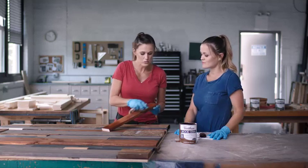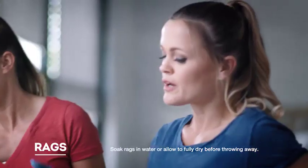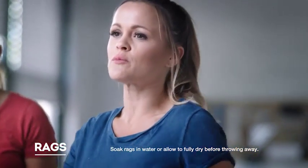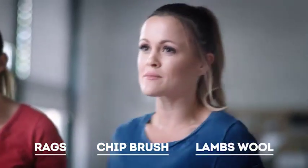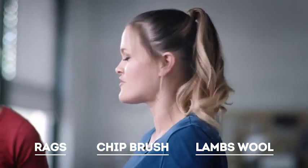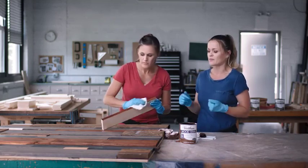We use a lot of different materials when we're applying stain. For this project we're going to use these inexpensive wraps because you can toss them when you're done. But when we're using the reclaimed wood, which is a rougher surface, a chip brush is a great option. We also love using lambswool on larger surfaces and pieces of furniture. So really just whatever surface you're working with, choose the right application.